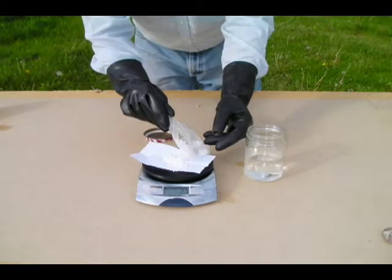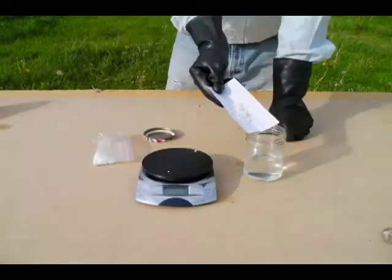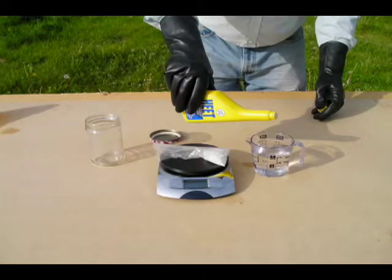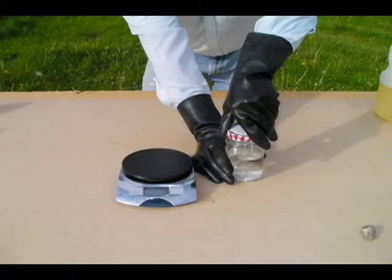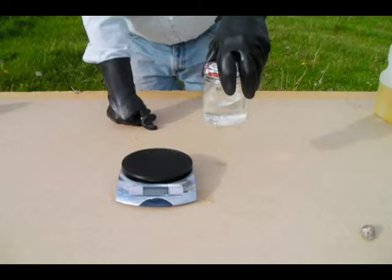Begin by measuring 4 grams of sodium hydroxide or 5.6 grams of potassium hydroxide using your scale. Add the catalyst to your clean glass mixing jar. Measure 250 milliliters of methanol using a graduated beaker or measuring cup. Add the methanol to the glass mixing jar with the catalyst. Stir the methoxide mixture until the catalyst is completely dissolved, or cover the jar with a tight-fitting lid and mix by swirling or shaking.